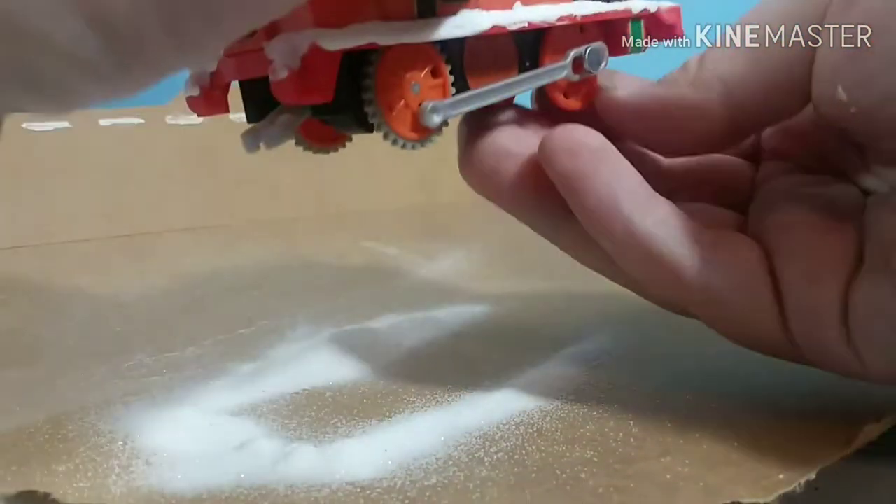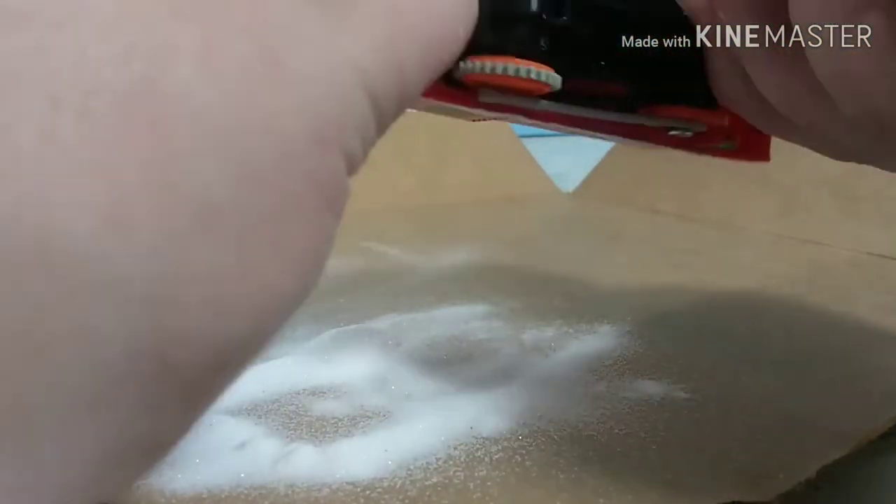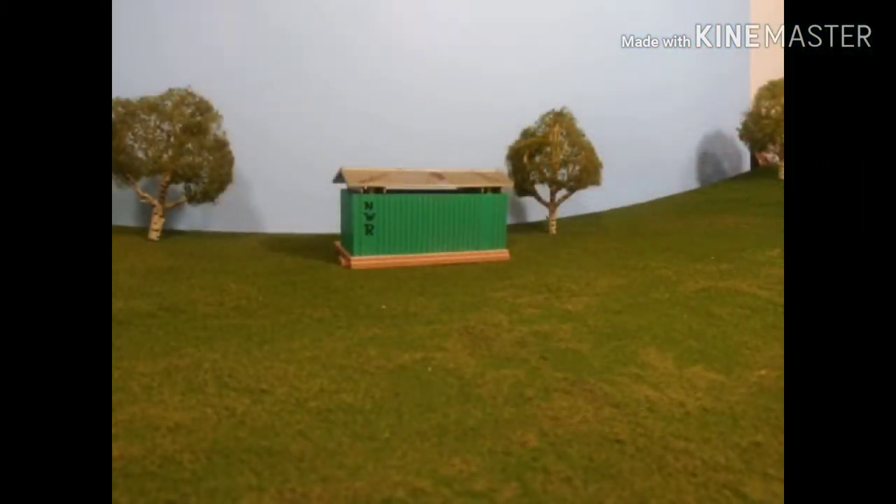And then that is it. We're going to let this dry and we'll be right back. It looks like Sodor is going to be getting some snow.